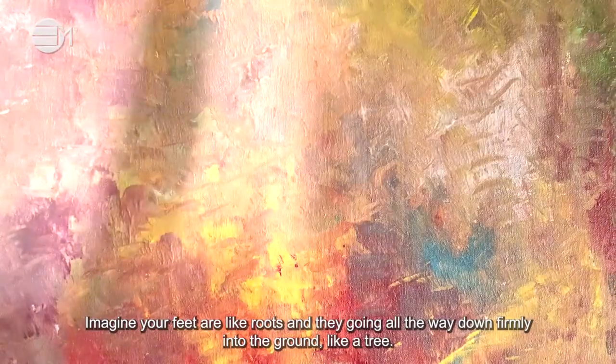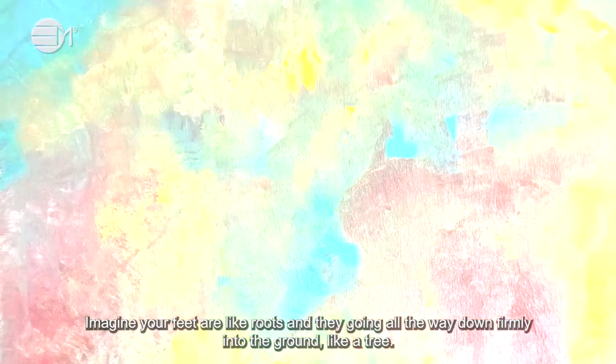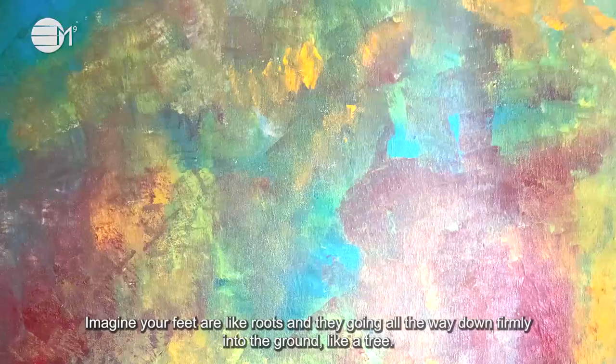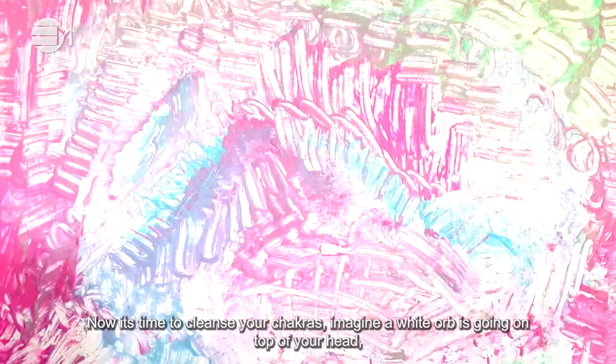Imagine your feet are like roots and they're going all the way down firmly into the ground like a tree. Now it's time to cleanse your chakras.